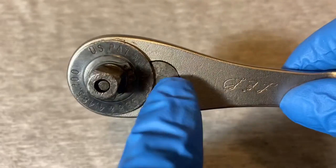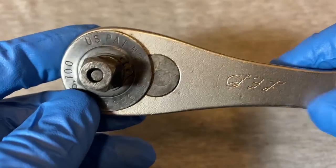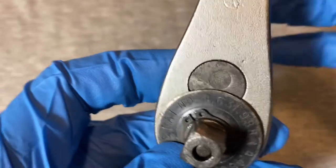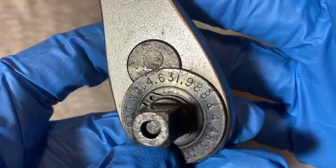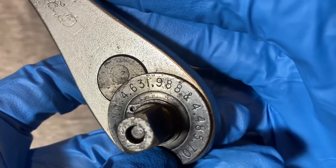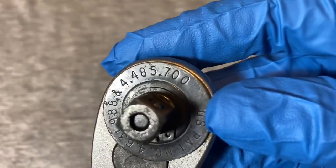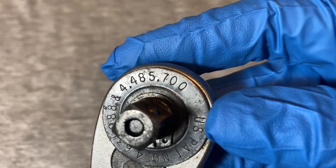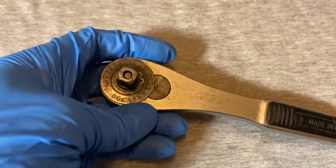You can see the back of the pawl here, and this one has a plate that says 'U.S. Patent.' The patent numbers are 4,631,988 and 4,448,570.